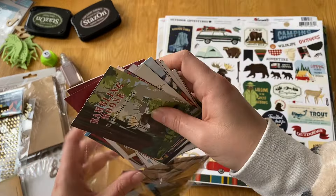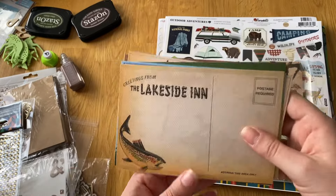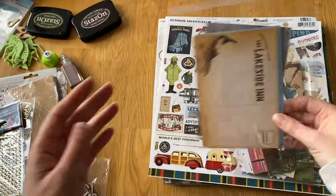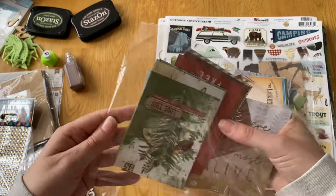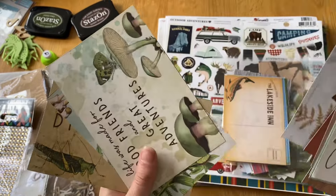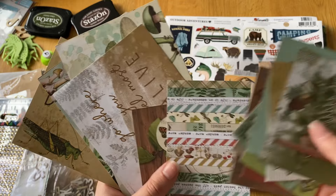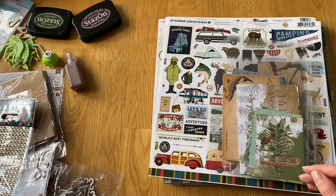I also have six-by-four cards that match the paper pad, which is exciting. Then there's the 'Great Outdoors' collection from Simple Stories - I used a lot in my Scotland album but have leftover die cuts and three-by-fours. I'll double-check these aren't from the newer version, but I think they're older ones and I've already used the sticker sheets, so just the cut-apart pieces remain.